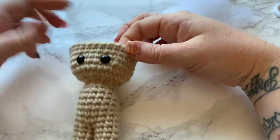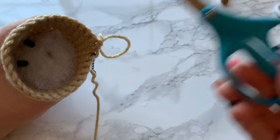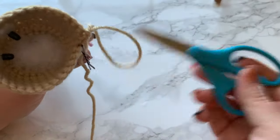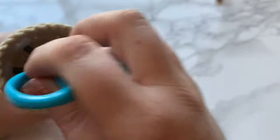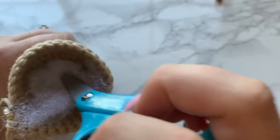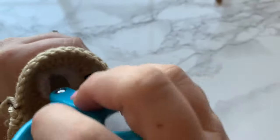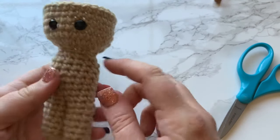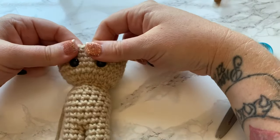Now let's stuff the neck area so it can be better supported. What's really neat about this pattern is that you don't need anything extra to help the body stay in place — no neck support, no leg support — it's literally just yarn and polyfill stuffing. Use whatever tool you like to get the stuffing in.